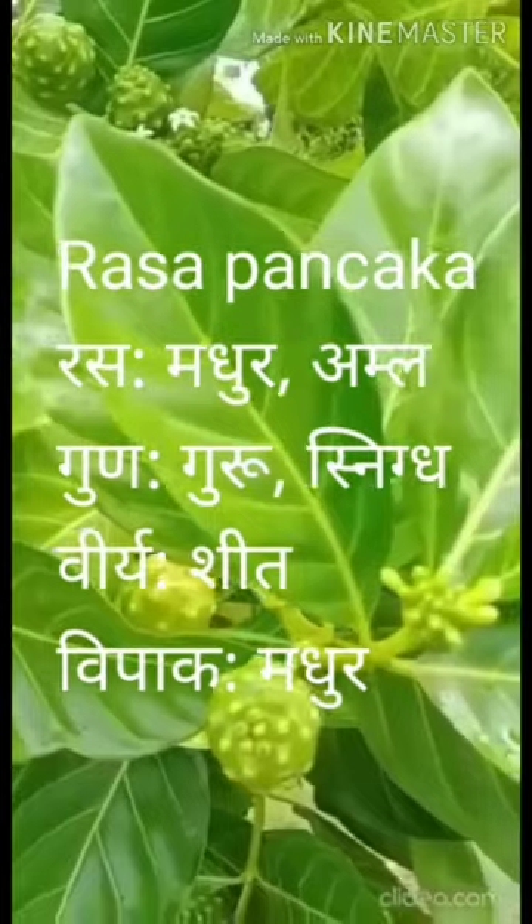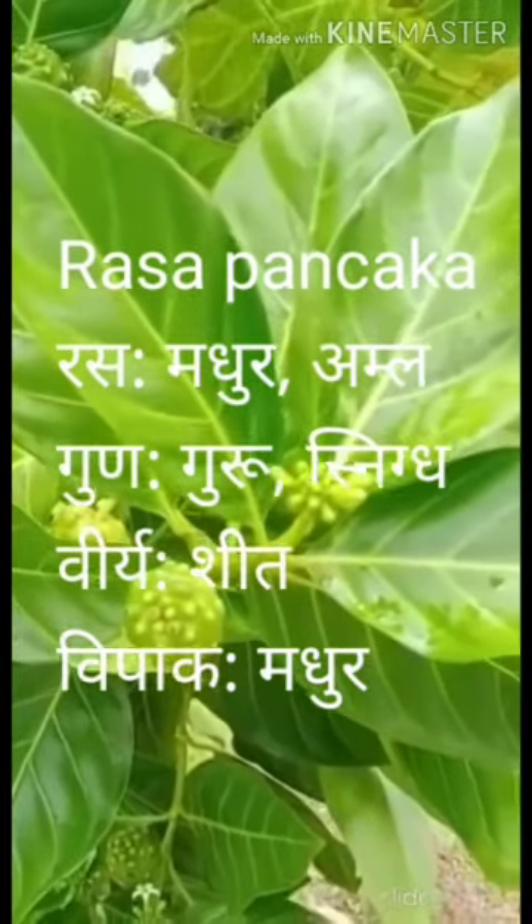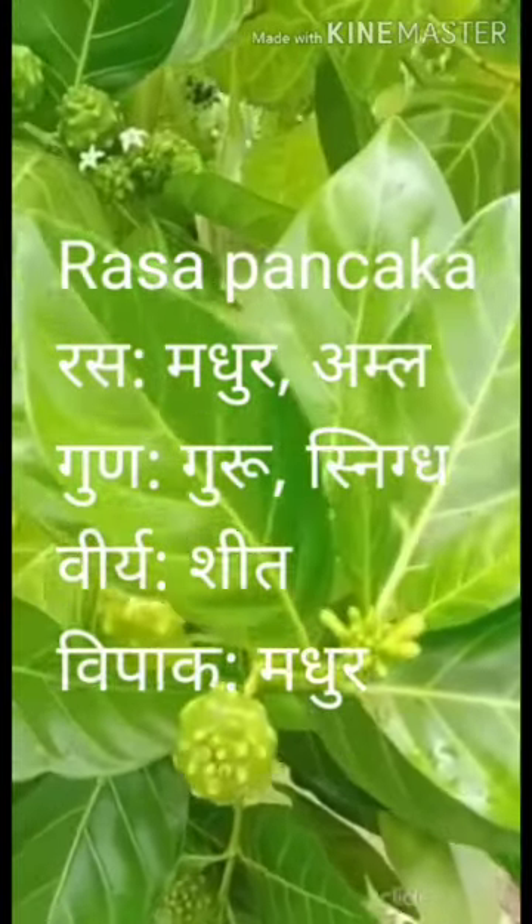Rasa Panchaga: Rasa is Maduramala, Gunna is Guru Nikta, Virya is Sheetha, Vipaka is Madura.